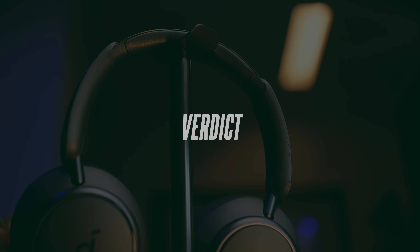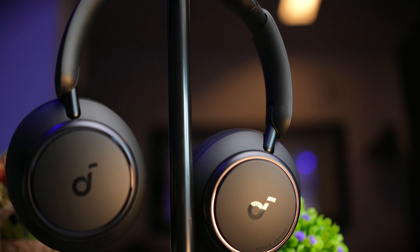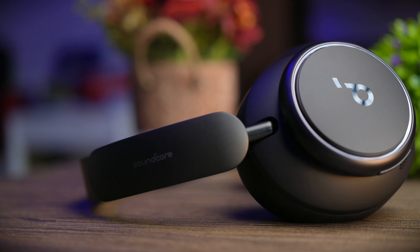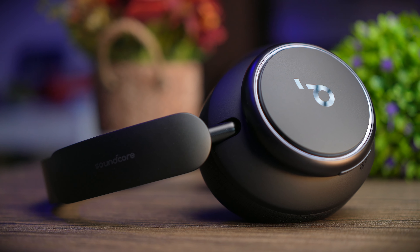Soundcore has been great with their ANC headphones such as the Live Q30 and Live Q35, and if you've used any of those, you know Soundcore means business. Going through the Q45, I honestly don't have any specific issues I can point to — this is really a great offering from Soundcore. If you find this video helpful, smash that thumbs up button, share this video, and if you haven't subscribed yet, do consider subscribing. I'll see you in the next video.